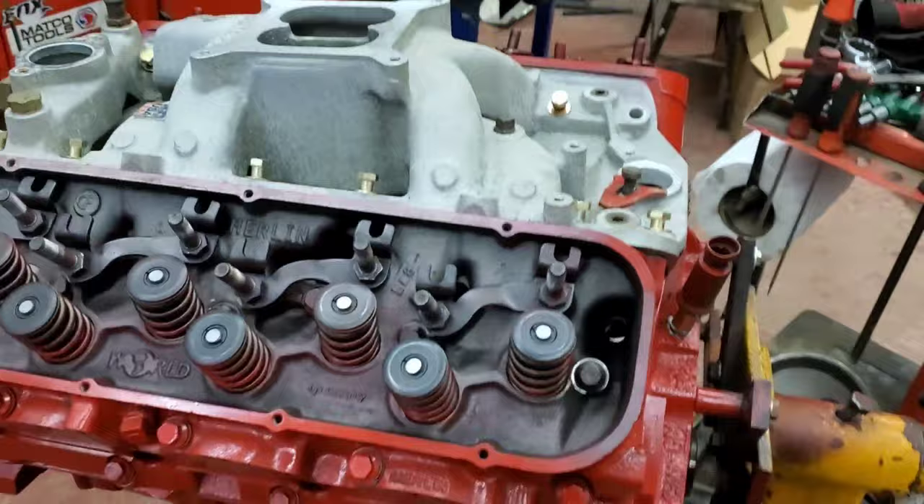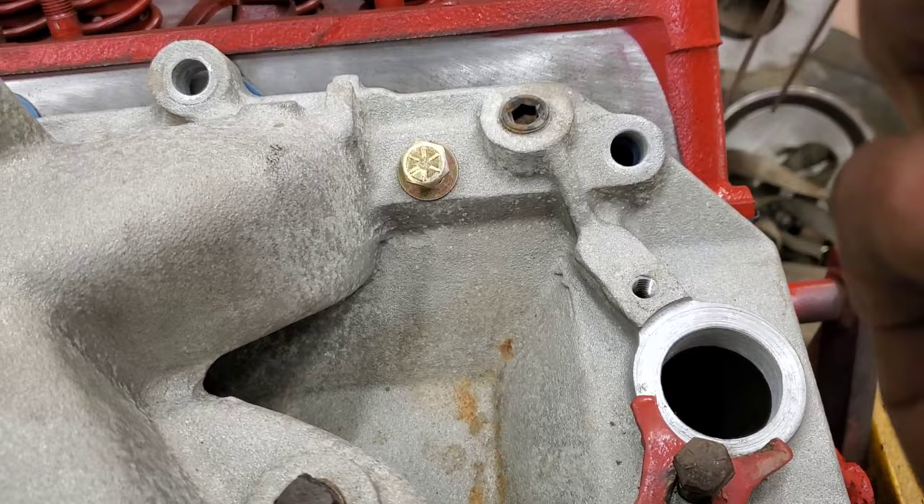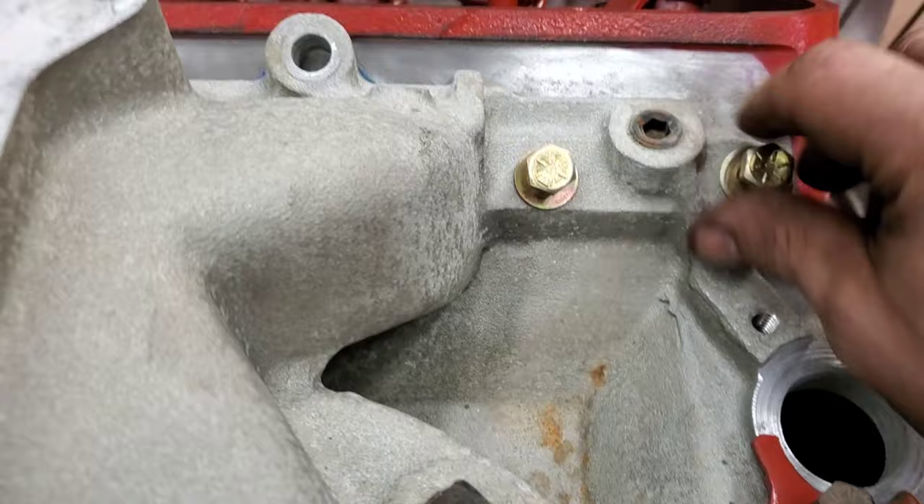Getting to the point of putting the intake manifold on, I'll still put the push rods in later. One thing you want to do when putting these on — because the holes go into the crankcase — is put some Teflon paste on the threads before you thread them in; it'll help seal them so oil can't come up through and make a mess. I've got the oil pan on now too, and because this is a gen 5 motor and I'm using half gen 5, half mark 4 big block components, the oil pan doesn't come all the way to the end of the timing cover.